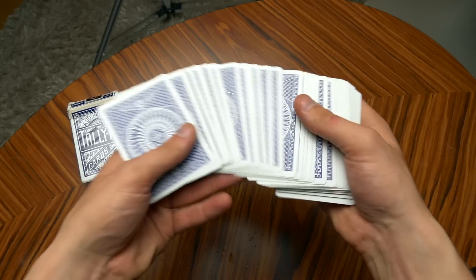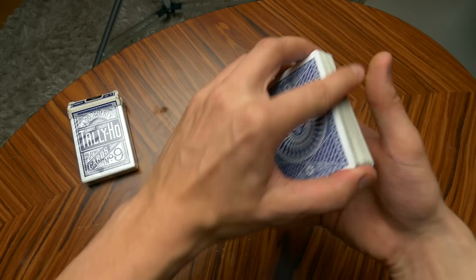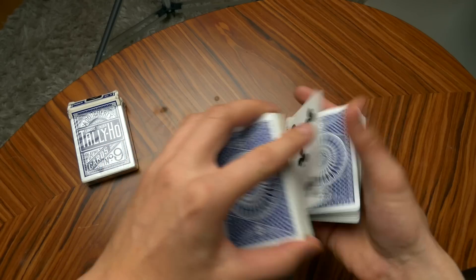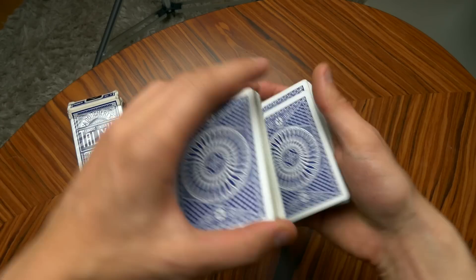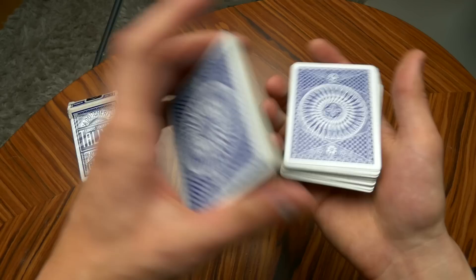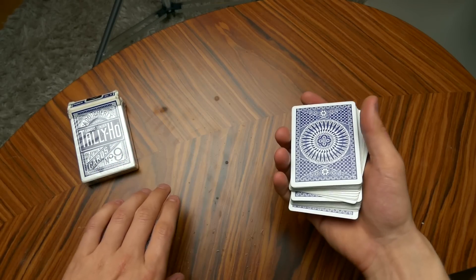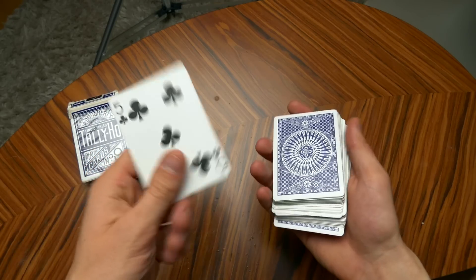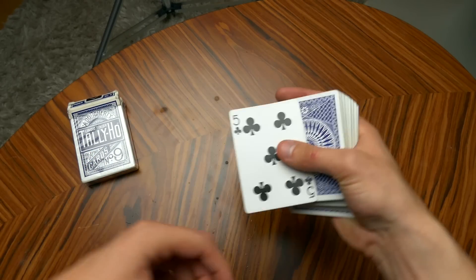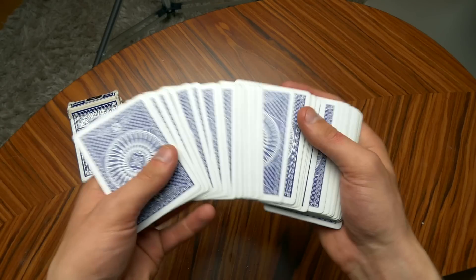This palm has been used for a lot of different things. For instance, let's say we pick the five of clubs — yes, it was indeed the five. We can remember it, and so can the spectators, and just like that we have palmed off the five of clubs. The one-handed palm can be used for a lot of stuff.